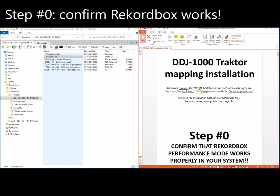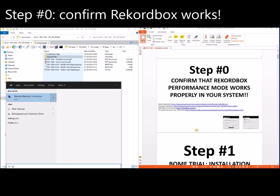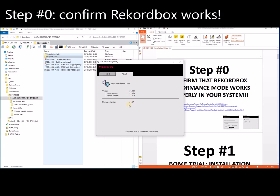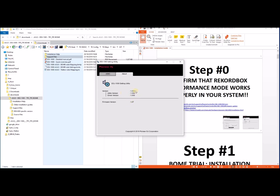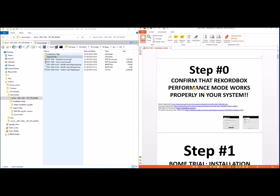So the first step is to confirm that Rekordbox works in performance mode. You can activate the trial. Right now the DDJ-1000 unlocks Rekordbox, so it's even simpler. Confirm that everything works — in particular that you can run this utility — and confirm that you have the latest firmware and the latest driver available. This is step zero: confirm that Rekordbox works.